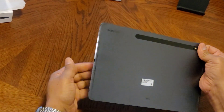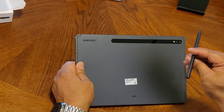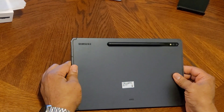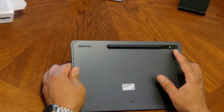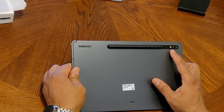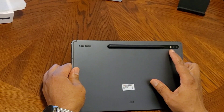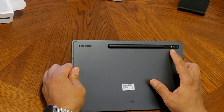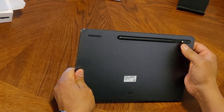In the back we have your cameras, and you also have your magnetic strip for the S Pen to sit — just like that. You have two cameras back here: one is a 13 megapixel wide-angle camera, and then you have a 5 megapixel ultra-wide lens, plus your LED light.